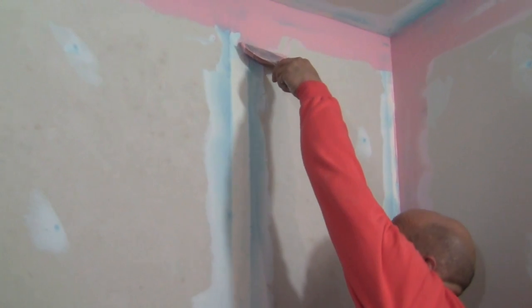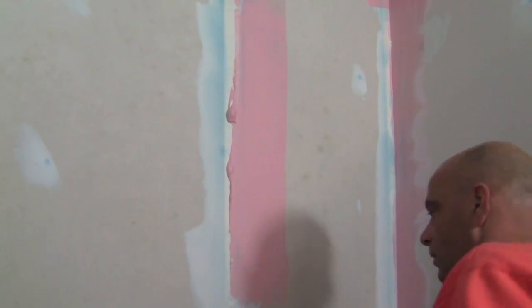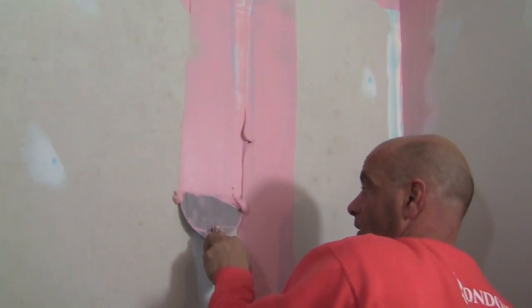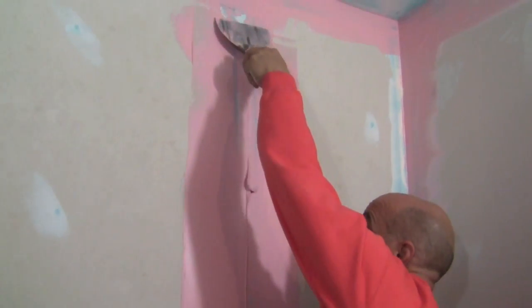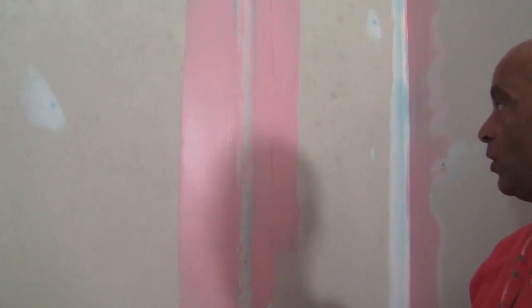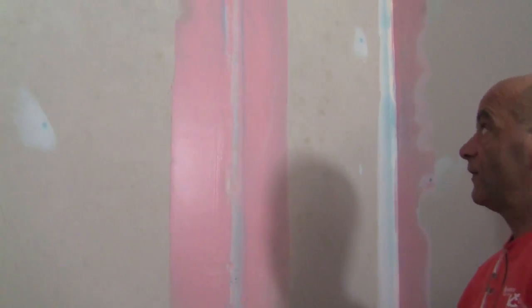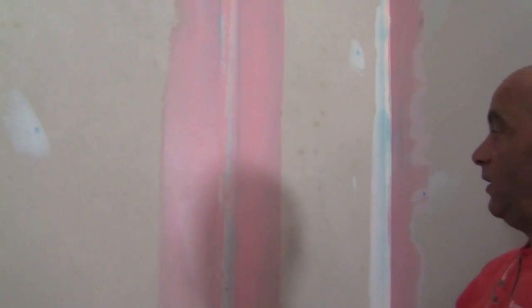Here we go — putting mud on the right side of that butt joint, a little more down here, then going to the left side and building that up. We don't want to add any to the center. We're keeping the center low while building up the outside edges using that same technique — pressure on one side of the knife, opposite side lifted — and there we go.